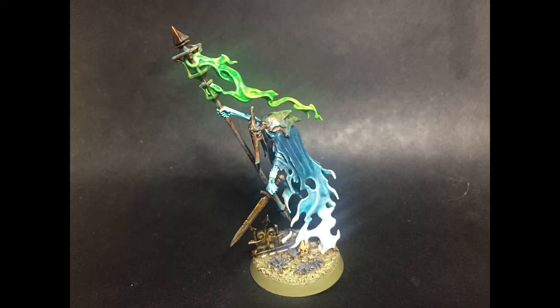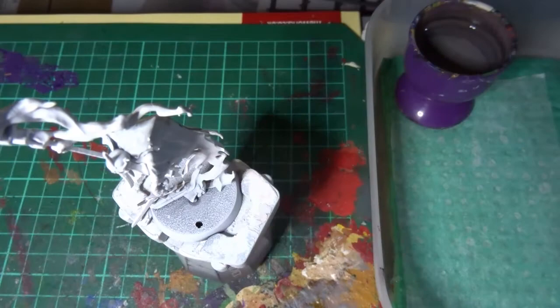Hey there guys, thanks for joining me for episode 21 of Mortal Realms Monday. As you may have noticed with issue 21 we got some models, the Dreadscythe Harridans. However it was only a couple of weeks ago that I painted one of these up for you, so I thought this time round rather than painting another one we'll go with painting this little fellow from issue 19. So without further ado let's take a look at how I painted this guy with a nice quick and easy paint job.